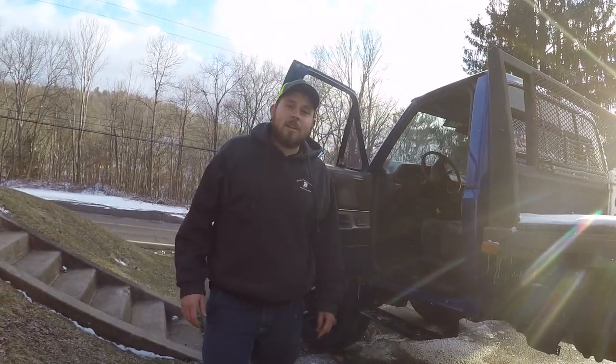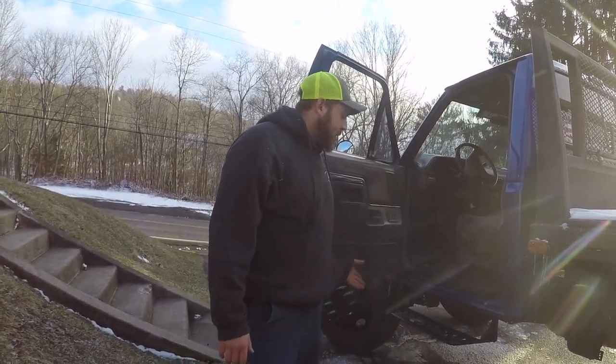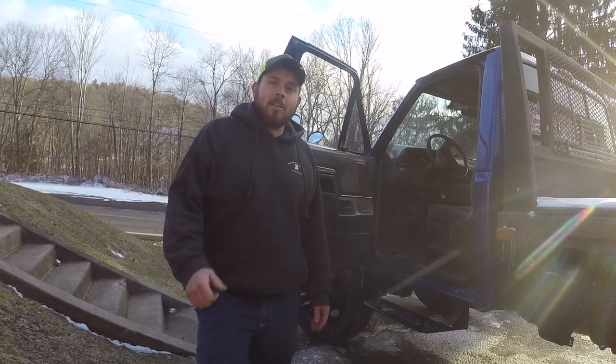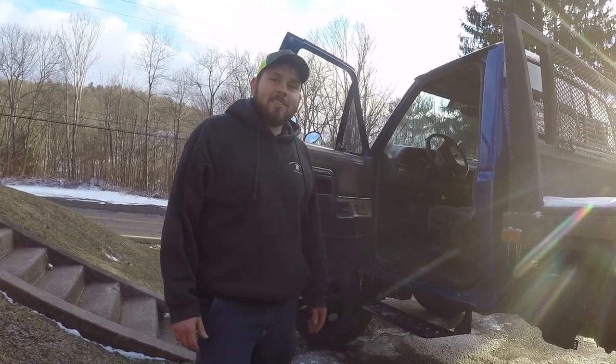That is a wrap on the truck step project. Not a huge fan of steps, but I think these turned out pretty decent, and it definitely helps getting in and out of this thing. If you like the video, make sure to hit the like button. If you really liked it, go ahead and subscribe. That is it for today — have a good day.